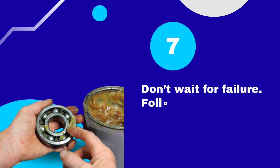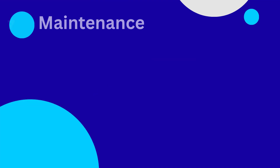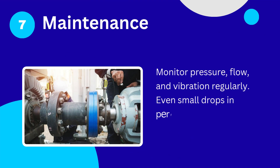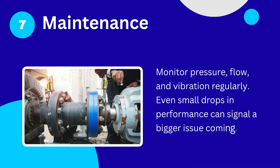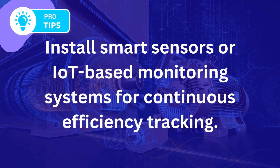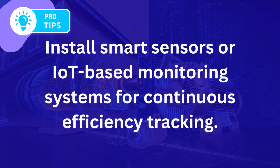Tip number 7: Don't wait for failure — follow a preventive maintenance schedule. Monitor pressure, flow, and vibration regularly. Even small drops in performance can signal a bigger issue coming. Bonus tip: install smart sensors or IoT-based monitoring systems for continuous efficiency tracking.